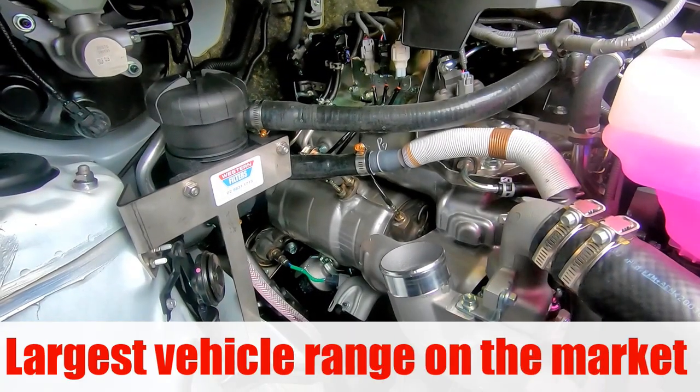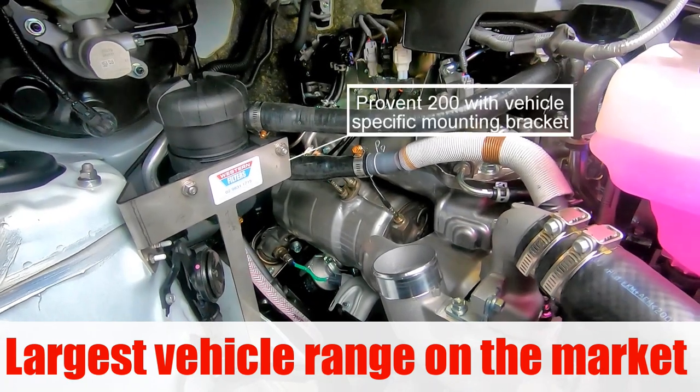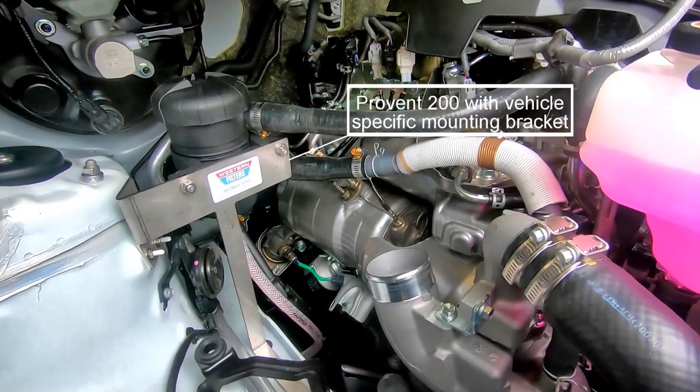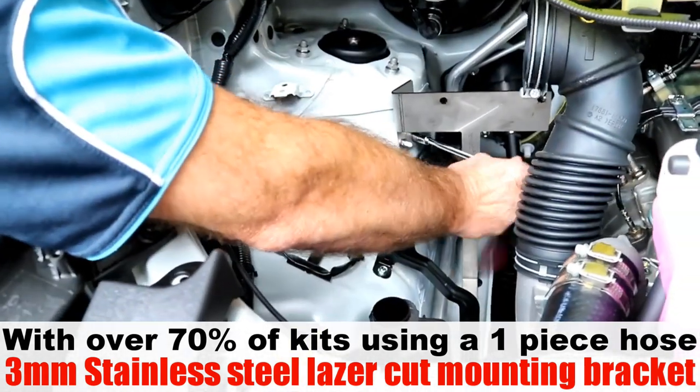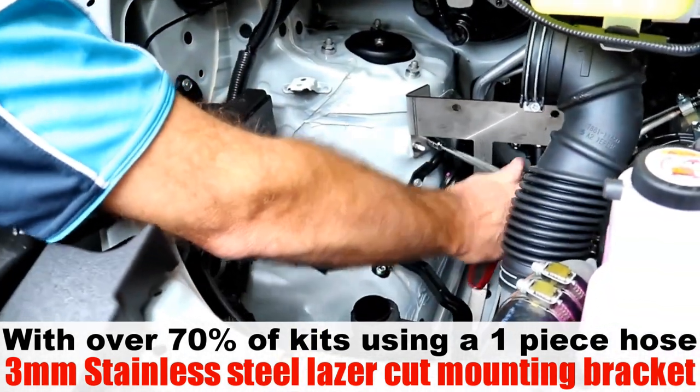One of the first modifications you can do to your modern diesel is to fit a quality catch can and diesel pre-filter on our 3mm stainless steel bracket, tucked out of the way so you can still service vital components inside your engine.